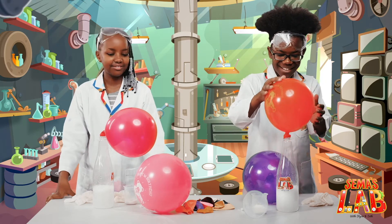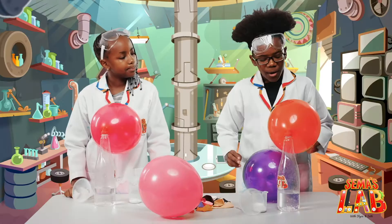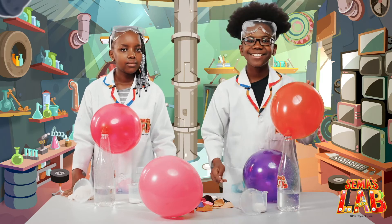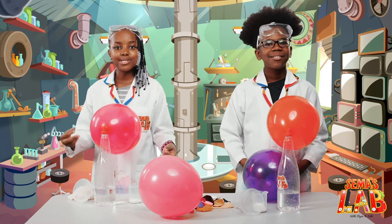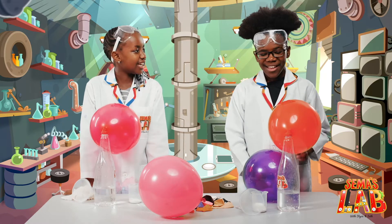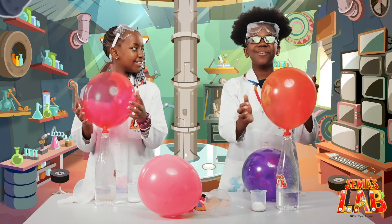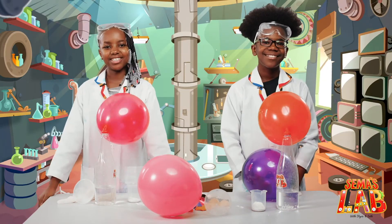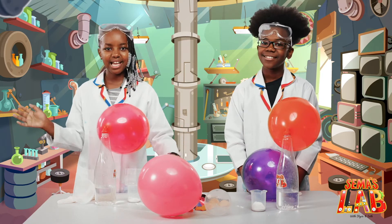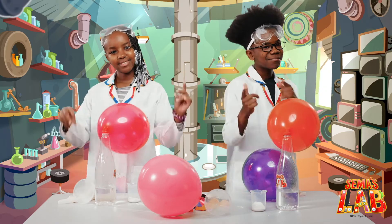That was so cool — it saves time! So Seth, how does this work? Well, the baking soda is a base while the vinegar is an acid. When they mix, they form a solution that breaks apart into water and carbon dioxide. Then the carbon dioxide fills up the balloon and we get this amazing end result. This was so much fun to make — we hope you enjoyed too. This was Sema's Lab with Seth and Stacey. Thank you for watching, make sure you subscribe. See ya!